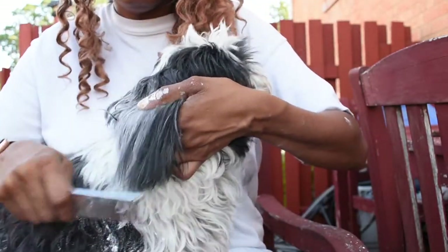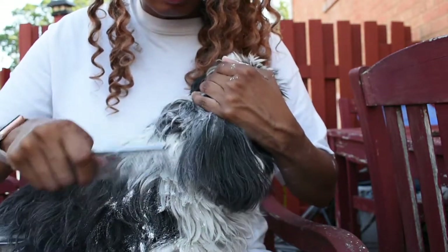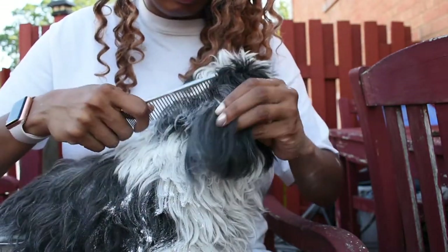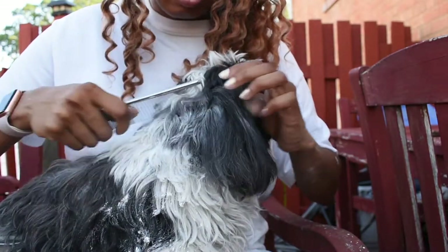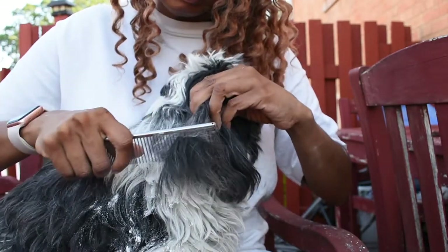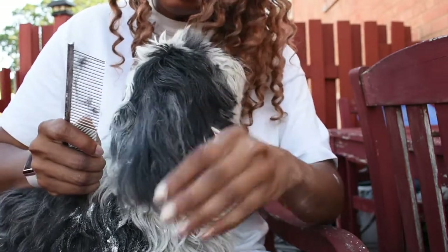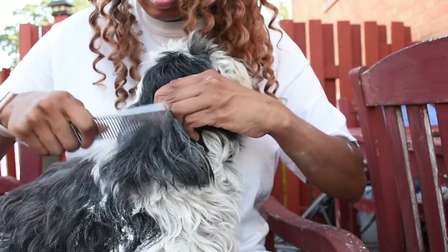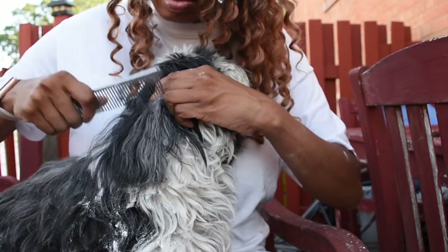Starting from the bottom, comb your way up and just be gentle as you come into the mats. To make it a little easier on her, I use my left hand to hold her ear taut so that when I'm combing her hair isn't jerking back and forth.